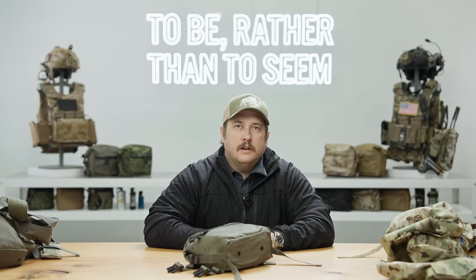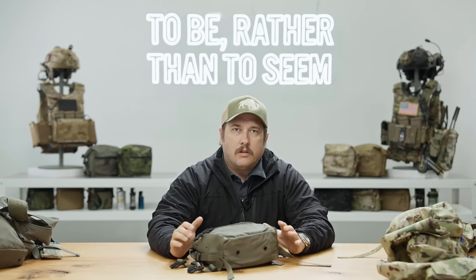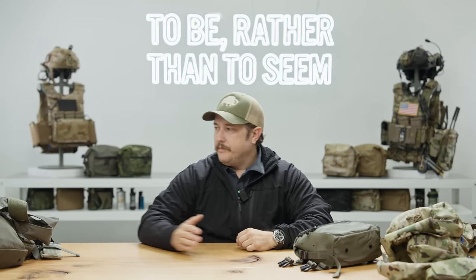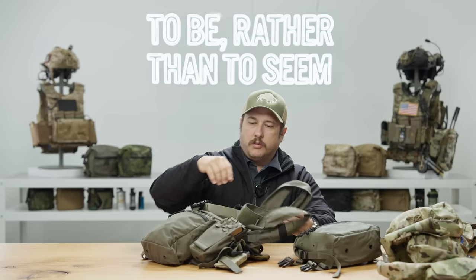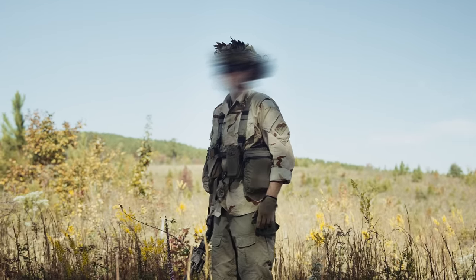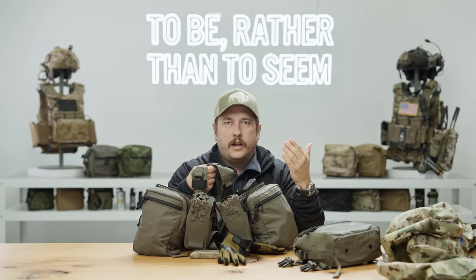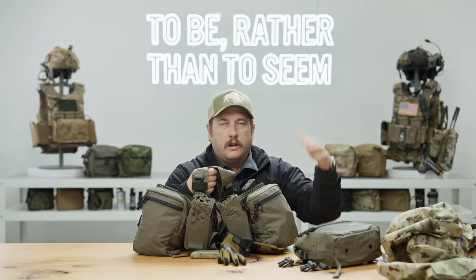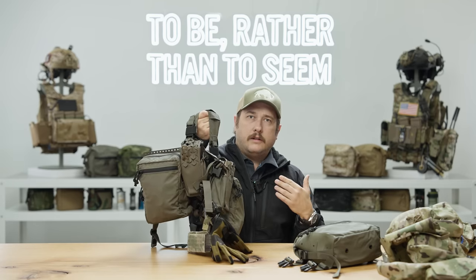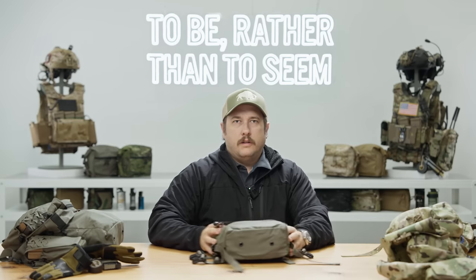Hey, what's going on guys, it's Adam from Spirited Systems. Today we're going to talk about a new product that we're coming out with — the LBV Expander Kit. We're going to back up and talk about a different product called the Split Rig or the 34 Alpha. This product works in conjunction with this kit, so you can check out our 34 Alpha video. If you don't have a 34 Alpha Split Rig, you're going to need one for this kit to work.